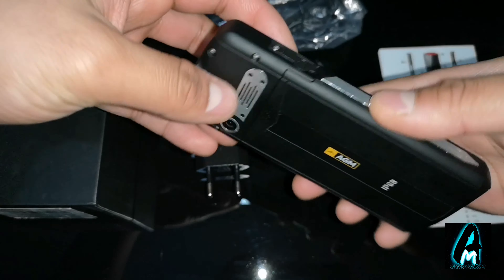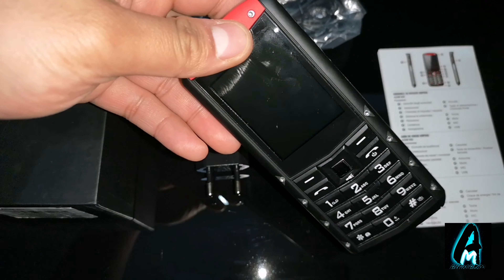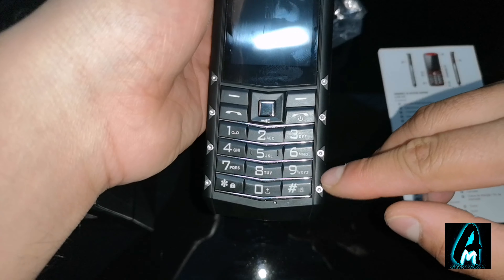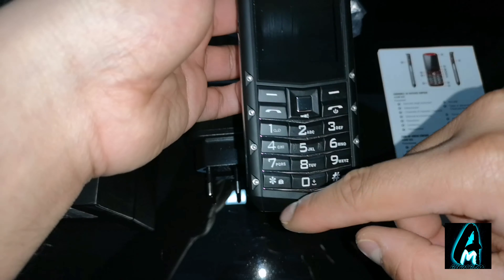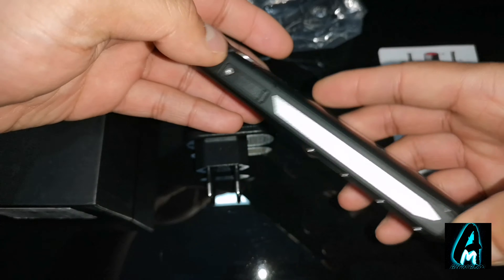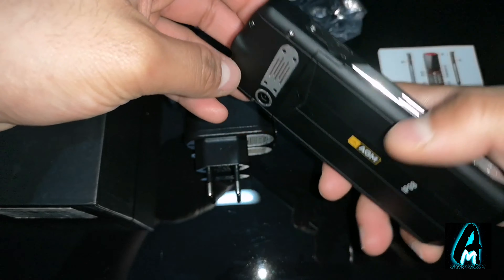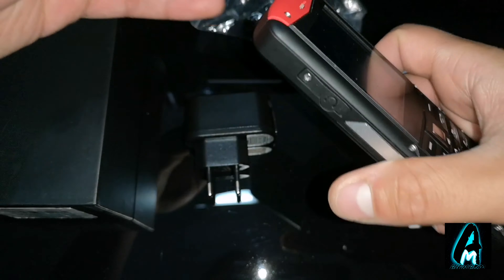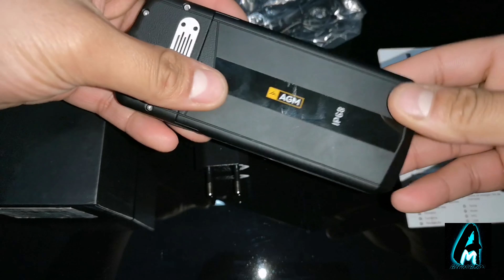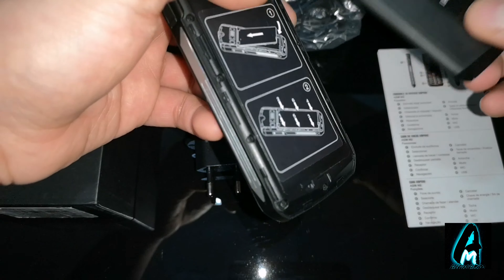This mobile phone is designed so that if it falls from a higher distance, it won't break. You can see by the screws — there are around 8 here, 2 here, another one there, and one on the other side, and 4 at the back. It literally is a secured mobile phone that won't break into pieces. AGM is printed at the back and it's IP68 waterproof, shockproof, and dustproof.